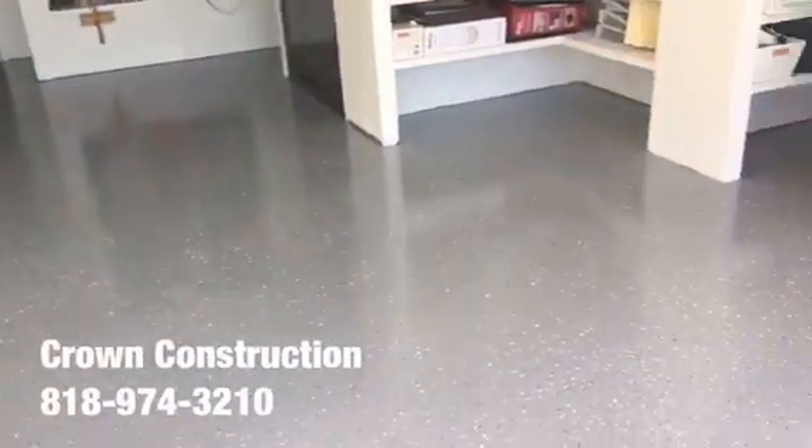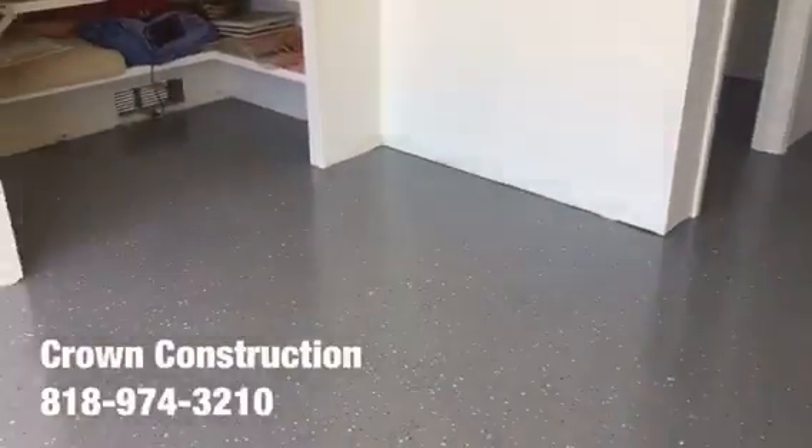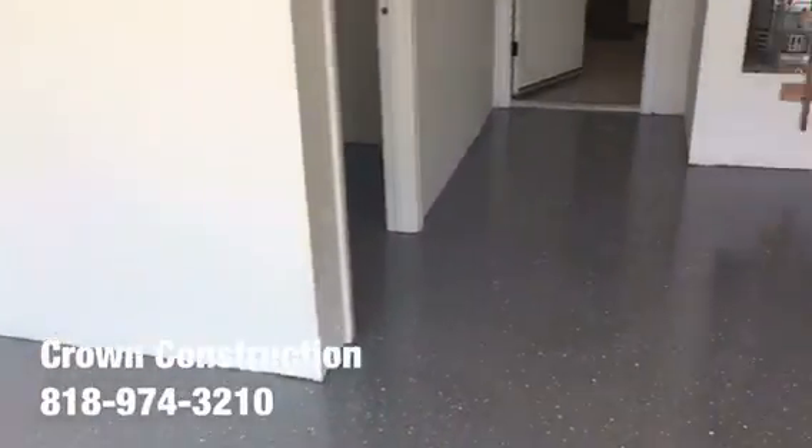Here we go, this is what it looks like — finished product, epoxy flooring. We went through the actual gray tones for this floor. This is what it looks like. We will be installing some base molding to dress it up just a bit.